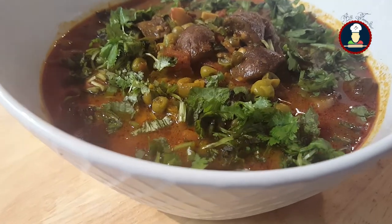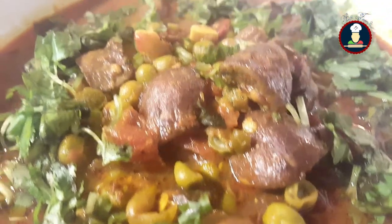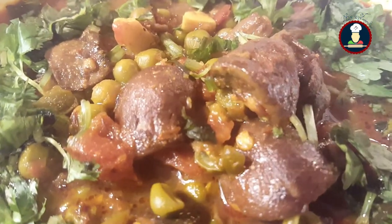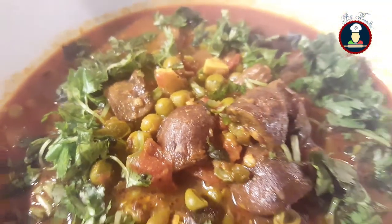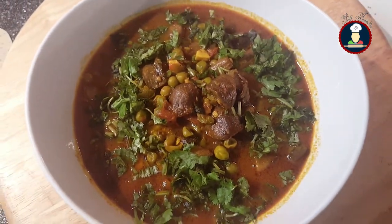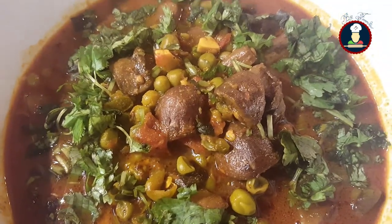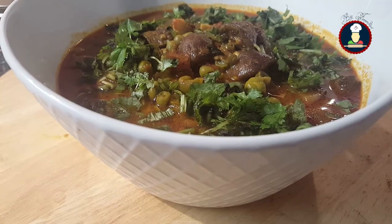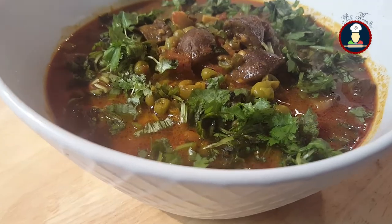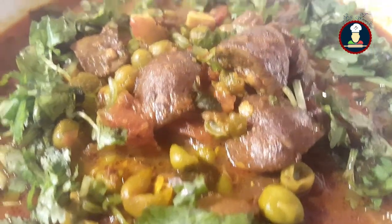Hello friends, welcome to BigFoodies. Please subscribe to BigFoodies by pressing the subscribe button and hit the bell icon to get notifications about latest recipes. Today we are making Mushroom Matar Ki Sabzi or Mushroom Green Peas Curry. This curry looks and tastes very delicious and can be enjoyed with roti, paratha, naan, or rice. Let's check the ingredients now to make this curry for your family and friends.